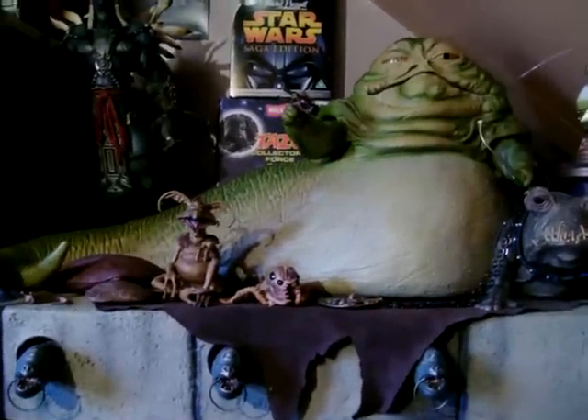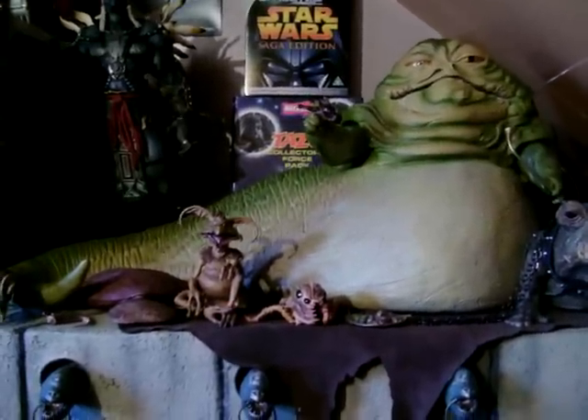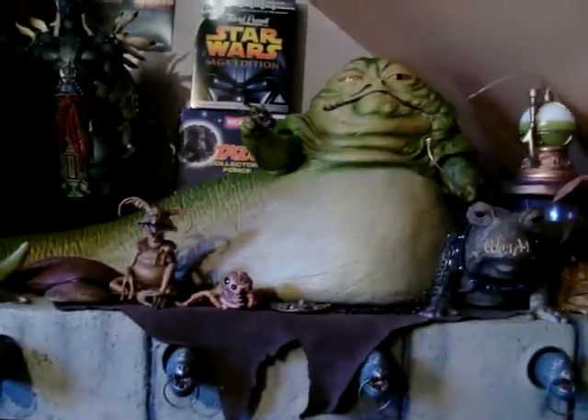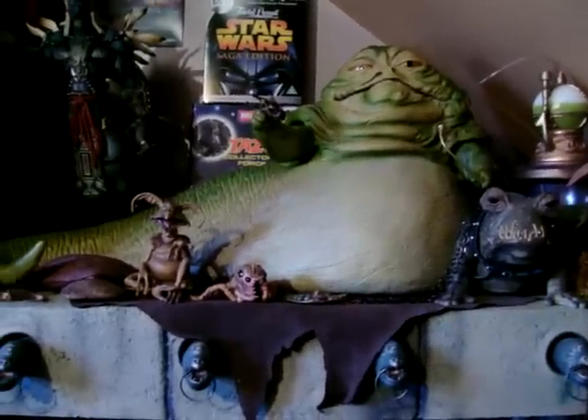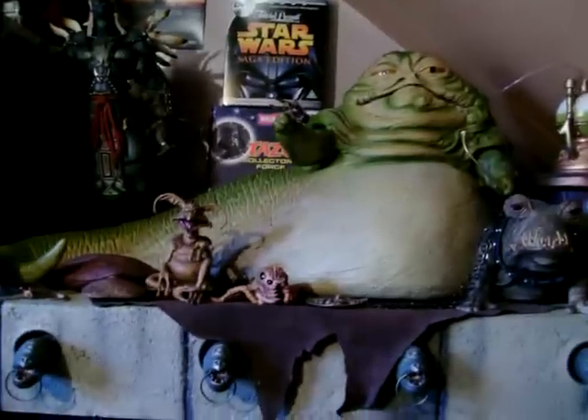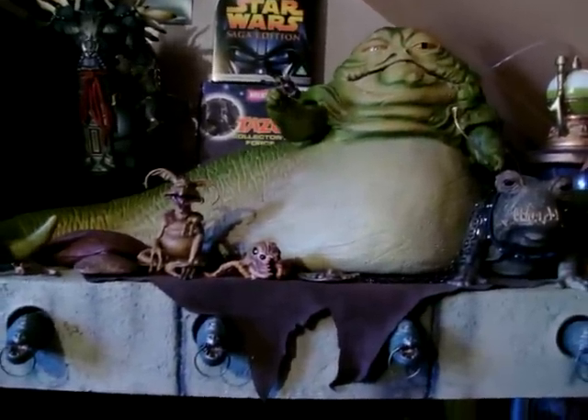I do have the Bib Fortuna figure but the way I've got everything set up at the back you won't fit him on there. That's about it for the review. If you like it, please subscribe and leave a comment if you feel like it. Cheers.